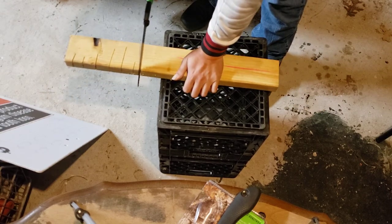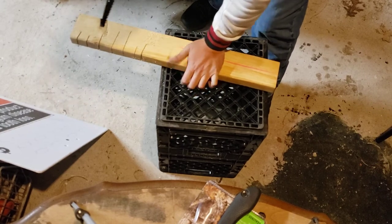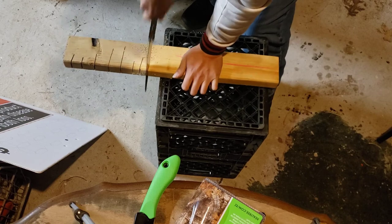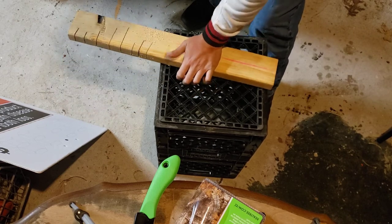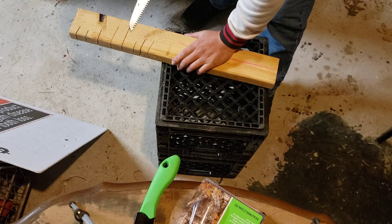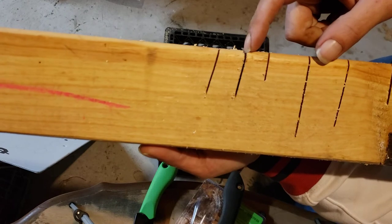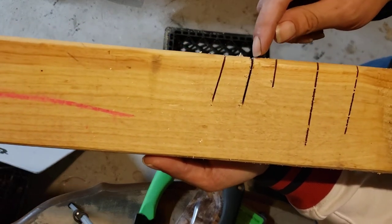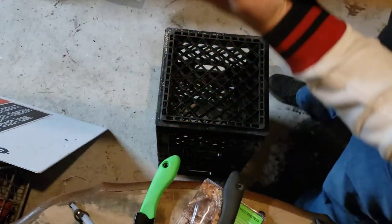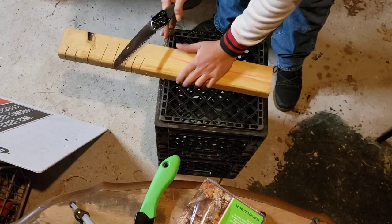I'm thinking it's almost as good, if not just as good as the Silky. Looking at them side by side, the Real Tree has just a little bit thicker of a blade than the Silky does. But performance-wise they're really close. Let's go ahead and make a couple more cuts.